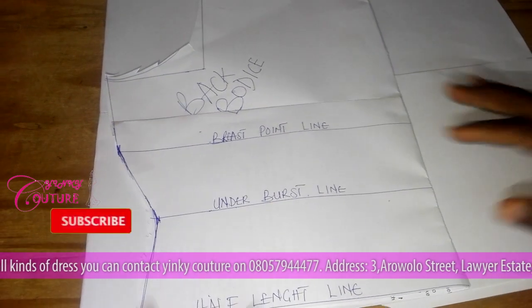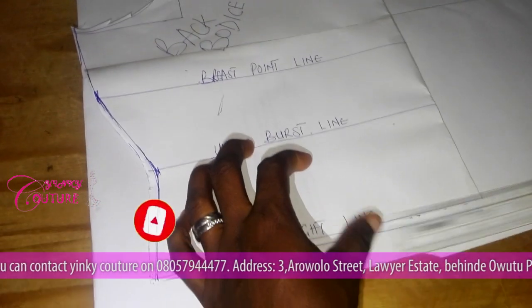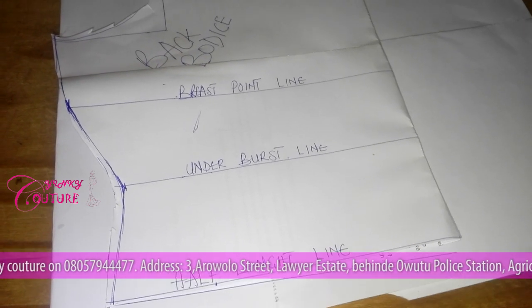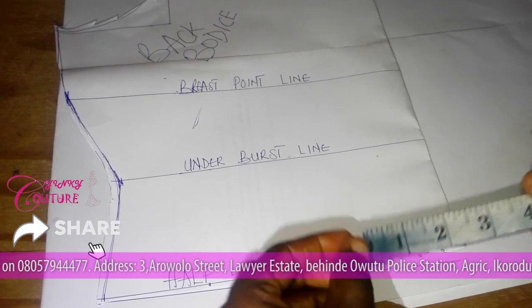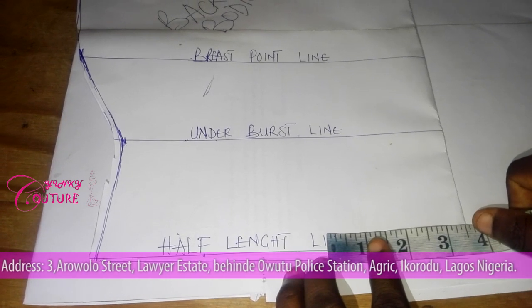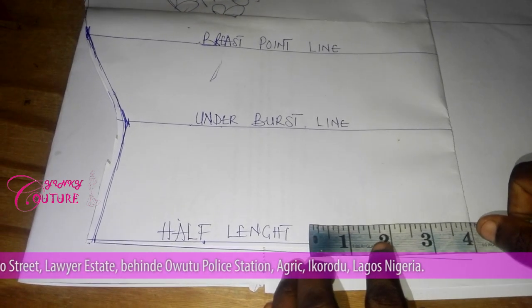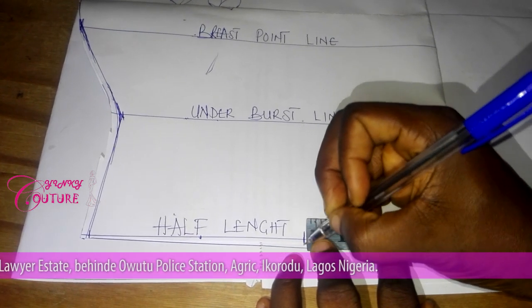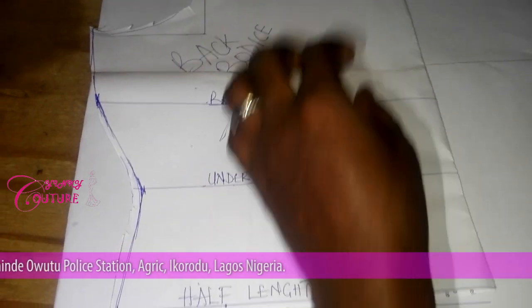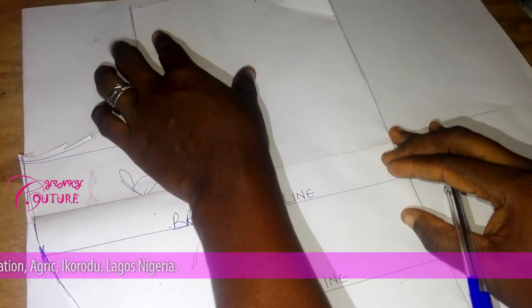No fold here because it's a wrap jacket. For the dart, the breast point is what I use. The nipple-to-nipple measurement is seven inches. Seven divided by two is three point five, plus sewing allowance, so I measure four inches here — that's where my dart line will be. From there I've mapped out where my shoulder is and my breast point.